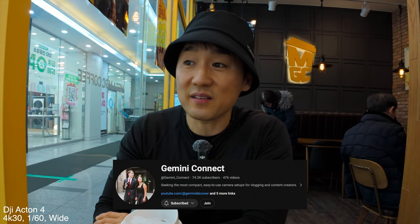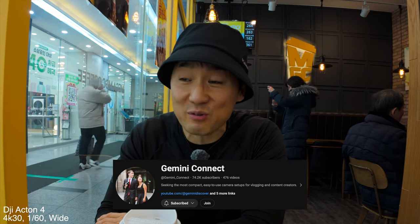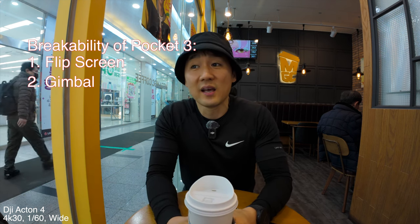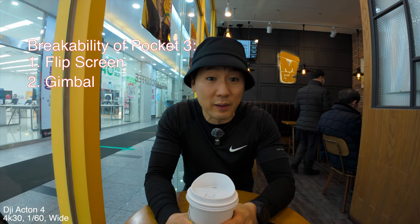Gemini Connect is a channel where she and her partner really love vlogging with action cameras — I didn't really see how they would like it over the Pocket, but certainly there is an advantage to it. The Pocket is obviously a little less rugged. Some people talk about the flip screen not working well and they're worried about the gimbal breaking. While I have DJI Care Refresh, it would still be a nuisance to break it on vacation. My upcoming trip will be interesting to use both of them and see how they handle in a real life example, not just walking around doing camera comparisons.